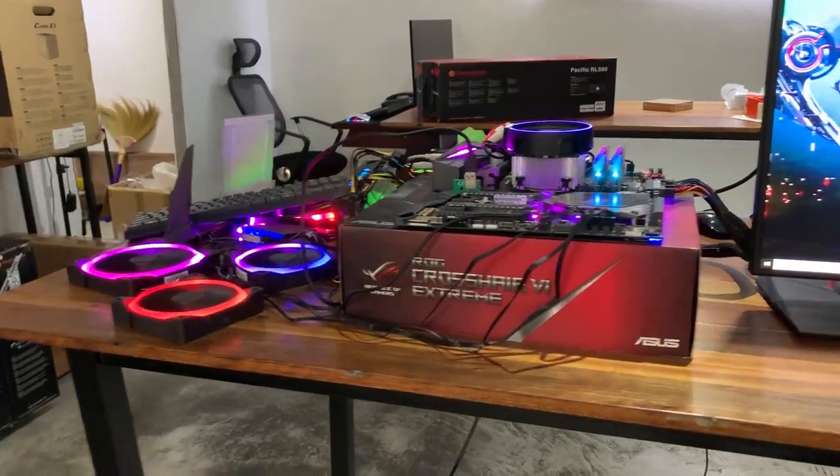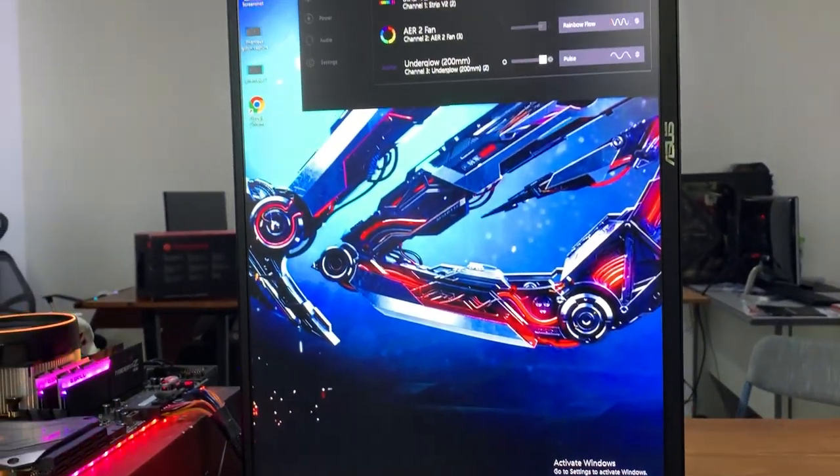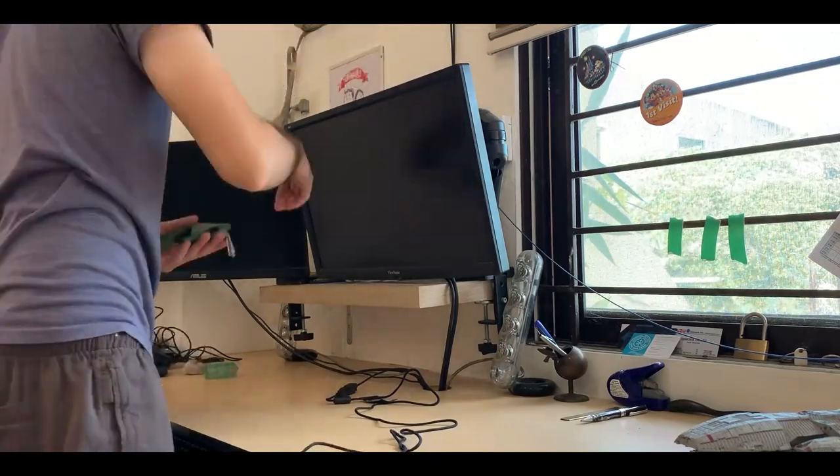ASUS just lent us this monitor to display it in the shop. They were like, okay we're going to give you this monitor, you can use it in the shop, maybe customers will ask about it. So that's what we did with this monitor — we had it in the shop as the monitor for our testbed. And then COVID hit and the shop was closed for around two to three months. I was at home gaming and I thought to myself, there's a gaming monitor at the shop that's not being used. So I stole it.